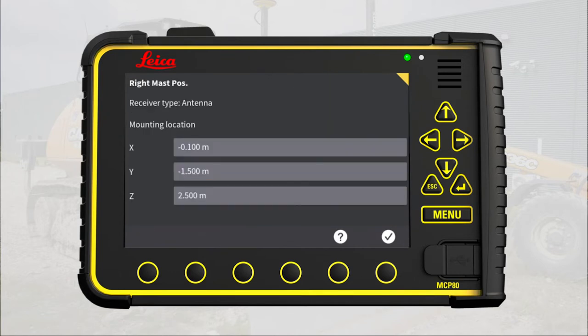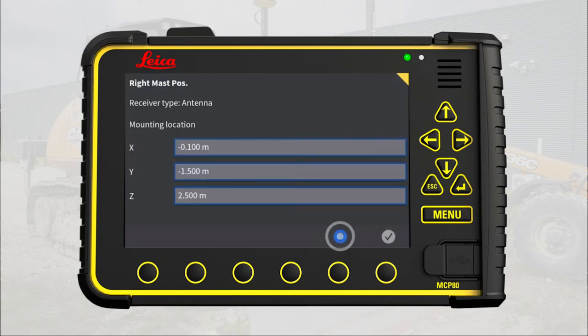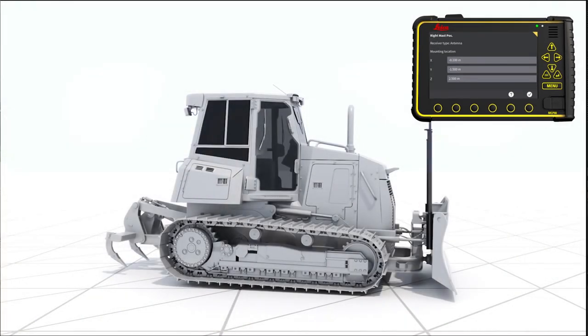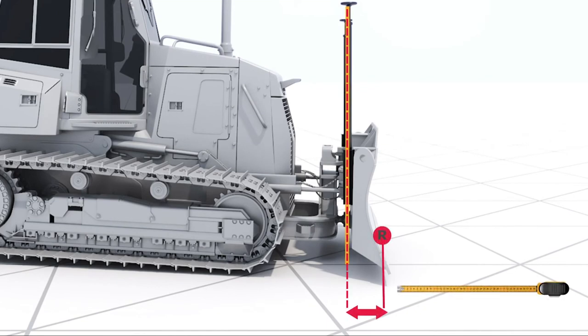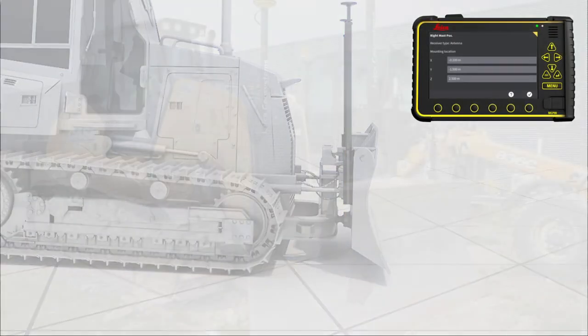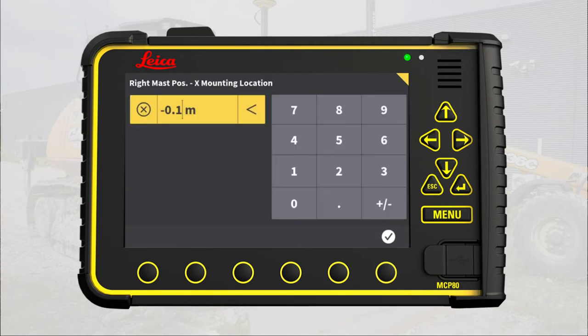Press the right mast position. Here you will enter the mounting location measured along the x, y, and z axes. You start with x. If you have any doubt about where to measure, press the question mark — then press the measurement and a picture will show where to measure. It is very important to measure along the axis and not diagonally. We recommend using a Leica cross laser or a plummet from the top of the mast and measure the distance to the cutting edge mounting bolts. Remember to measure horizontally, parallel with the x-axis and not diagonally. Here the distance is 0.29 meters. Remember to enter this as minus 0.29 meters to show that the mast is behind the reference point. Press here and enter minus 0.29 meters.